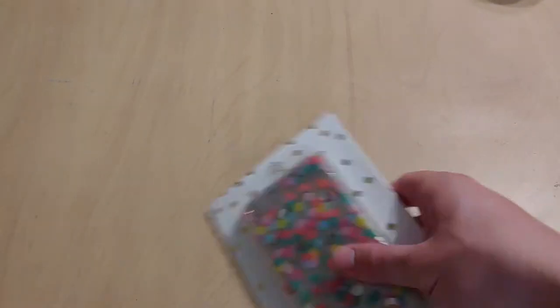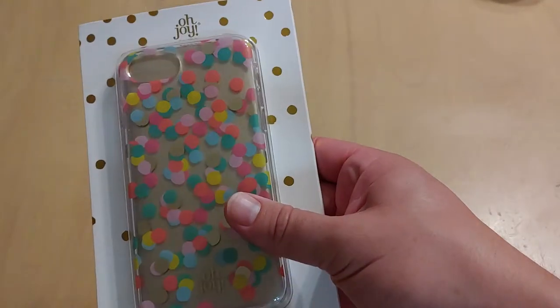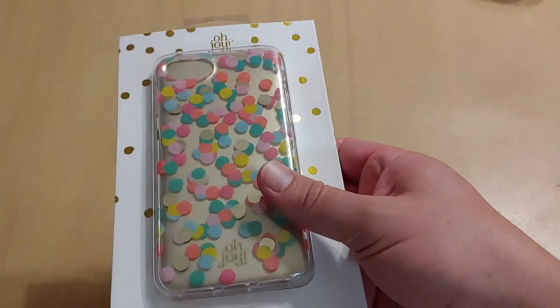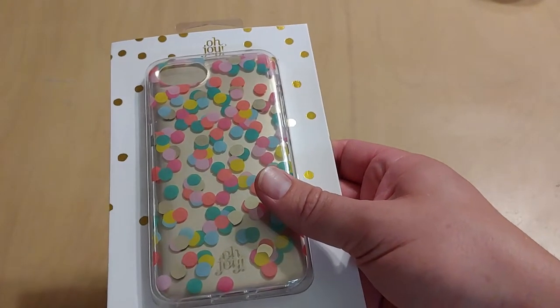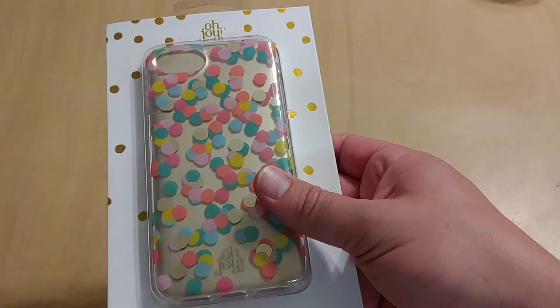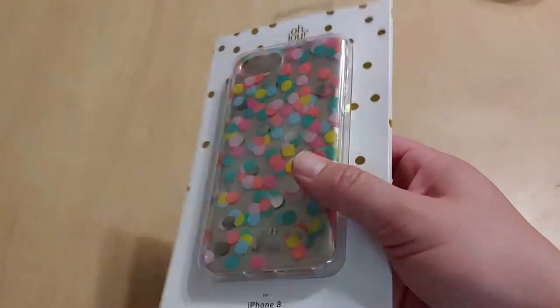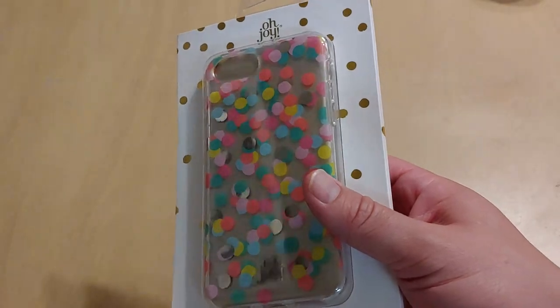As the name implies, you can see it is indeed scattered confetti. They've got blue, pink, purple, yellow, green — pretty much every color under the sun — and these little confetti discs are embedded into the TPU case, so they don't peel off or anything like that. You don't have to worry about that.